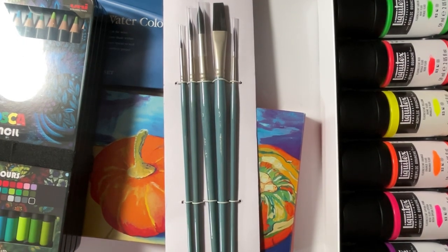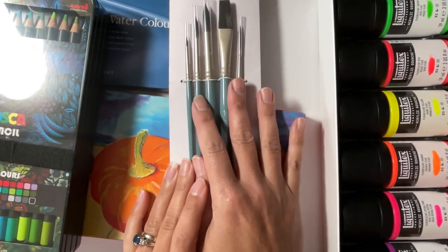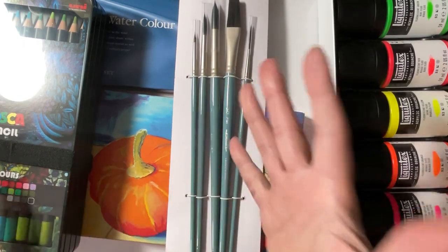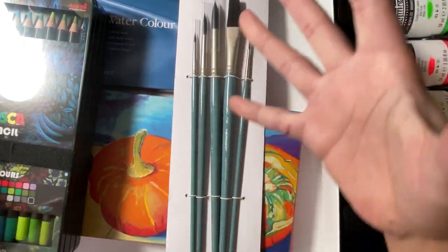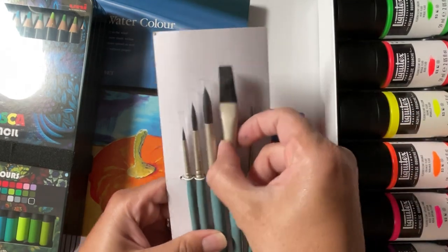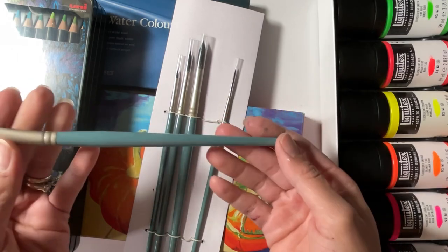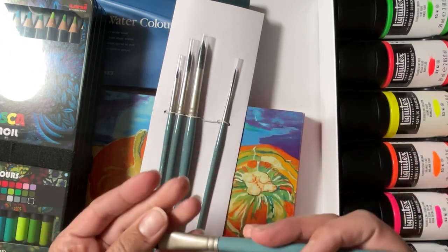My reason for getting canvases is that my girlfriend gifted me an easel — like a legit big easel — and I want to try it out. I cannot wait to use these brushes, they look amazing.